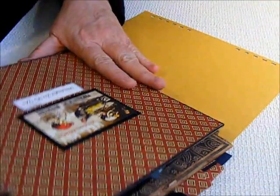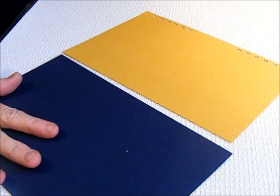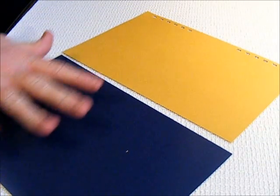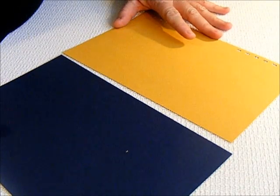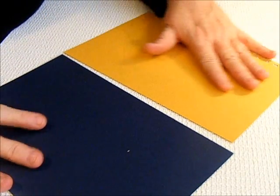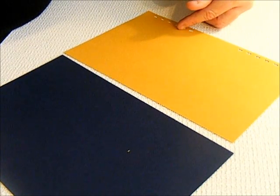You'll need to make a front chipboard cover for both your sides, but the back — you're not going to want to make your chipboard cover until the very end. So I made each page, and each page I went ahead and bound my holes.